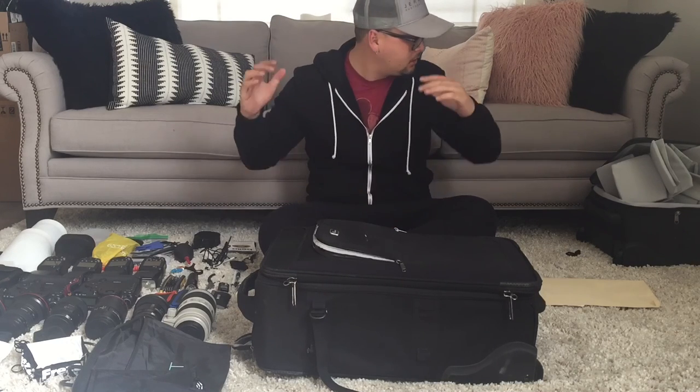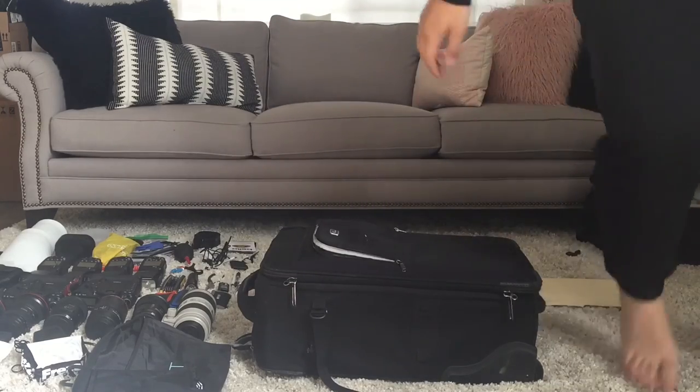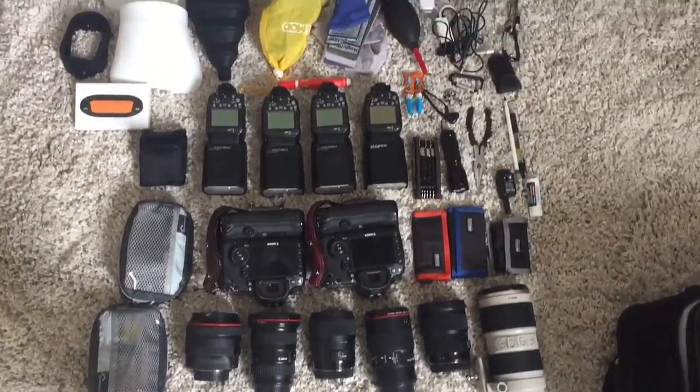Thank you guys so much for watching. Sorry for the PJs. Here's everything I just pulled out.